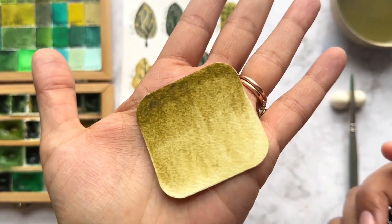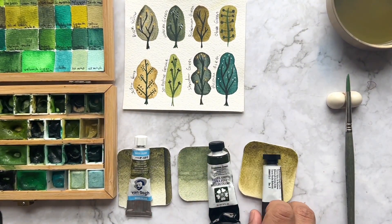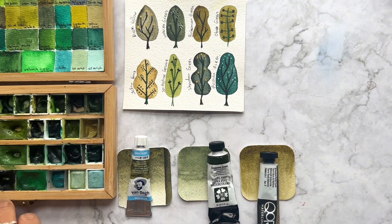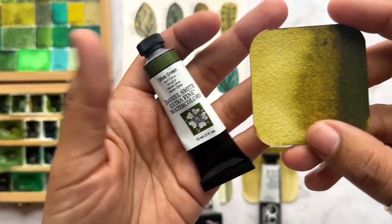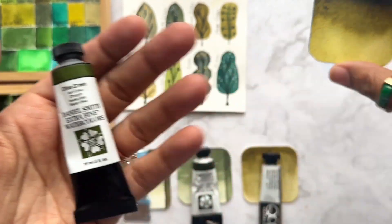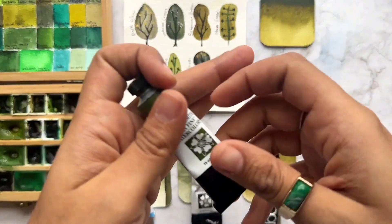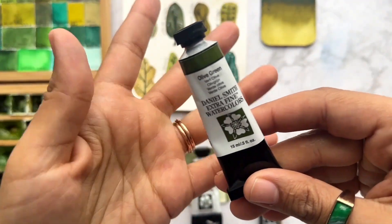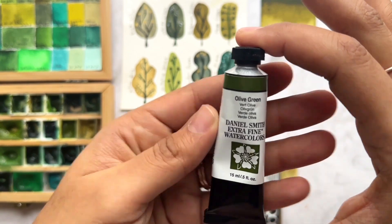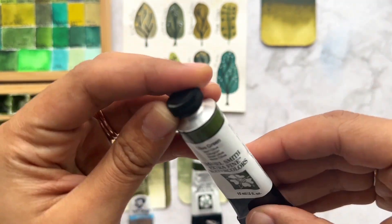The next watercolor is Bohemian Green from QoR — this is another organic, earthy color that I love. This green is Olive Green from Daniel Smith — this is a color you must have in your watercolor palette, you're going to use it a lot. I want to mention that Daniel Smith doesn't pay me anything to make this video — it's just easy for me to find their watercolors here in the USA. I wish I could find more Schmincke or Jackson Art Supplies colors to try.